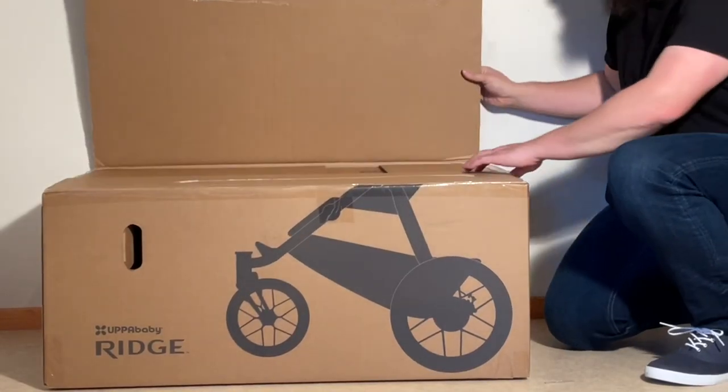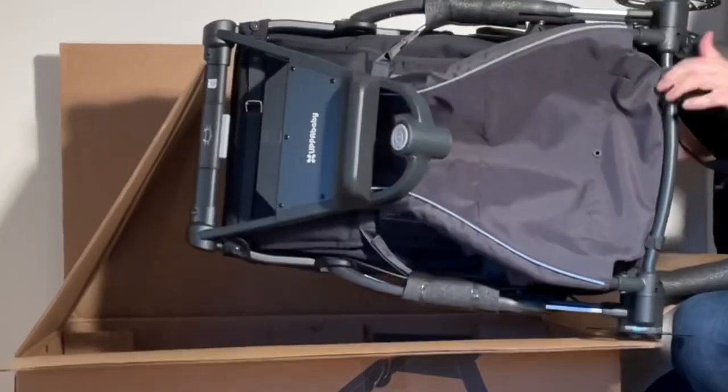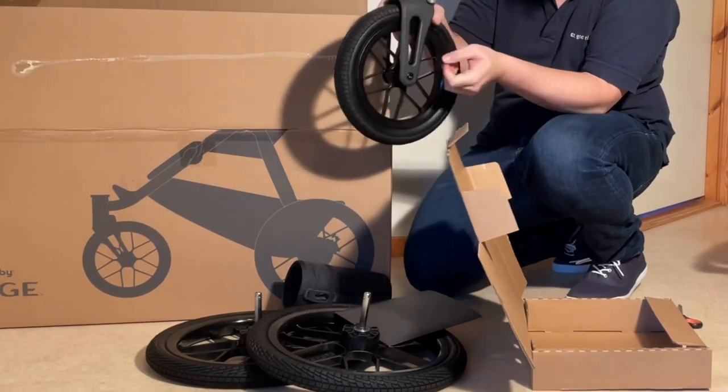Today we're going to be looking at the Ridge, the brand new all-terrain three-wheeler from UPPAbaby. It's been a while since we were so excited to get a hold of a stroller, as not only does UPPAbaby not release new models all that often, but this time around it's a three-wheeler — one of our favorite types of strollers — and we've been very excited to see what they've done with it.